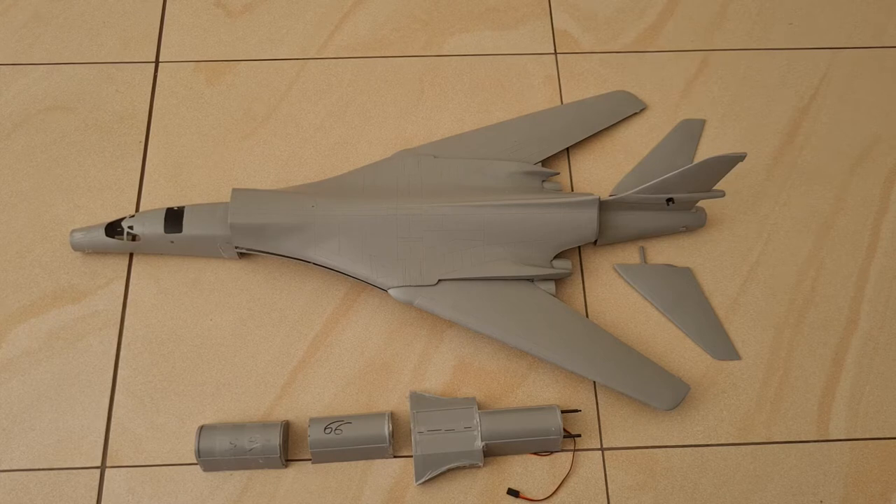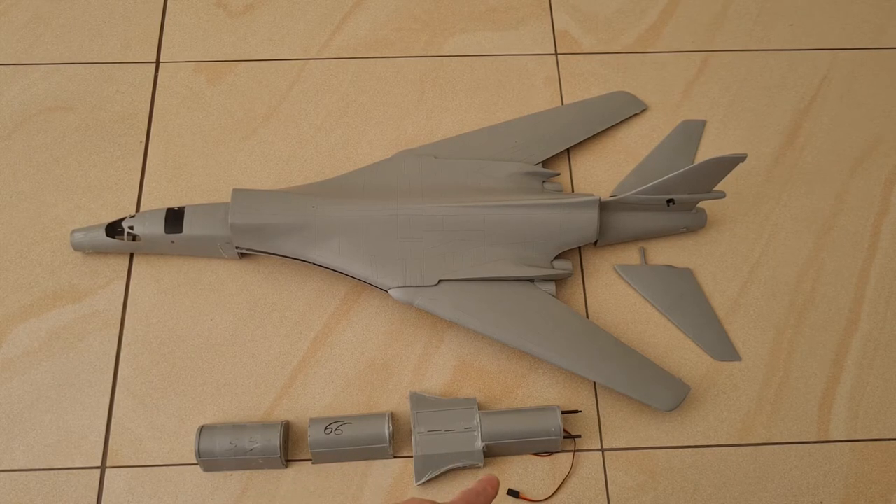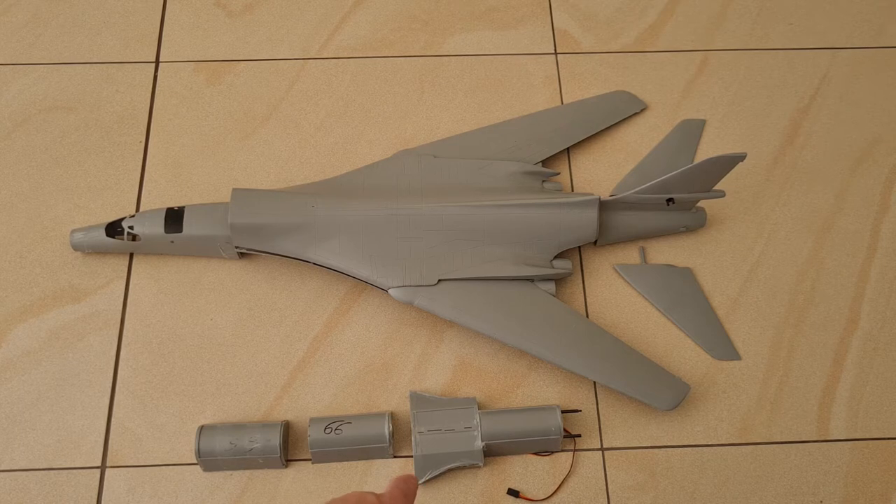It took me a while to figure out how to put the electronics inside, for I had no waterproof compartments on first look. But then I found that the two front bomb bays and the rear bomb bay, as well as the casing for the landing gear, are perfect places to install the electronics.